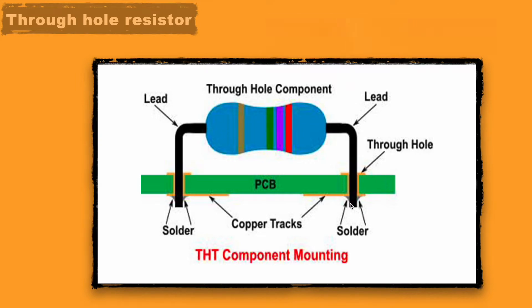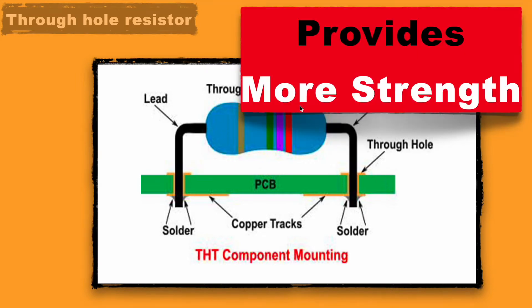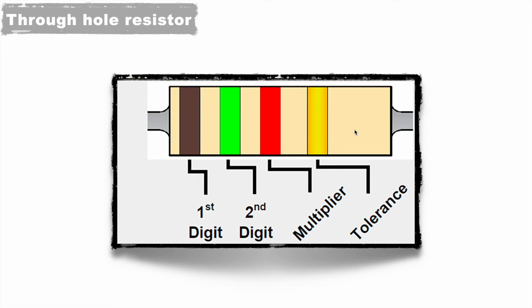With this approach, it provides very high mechanical strength, making it suitable for use where higher vibration is expected, like in military, aerospace, automobiles, etc. Out of the four colors present on this through-hole resistor,